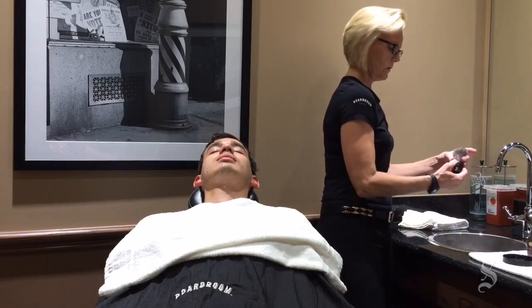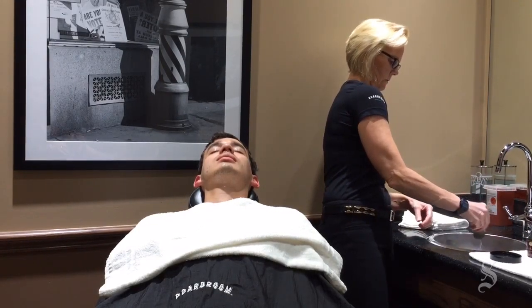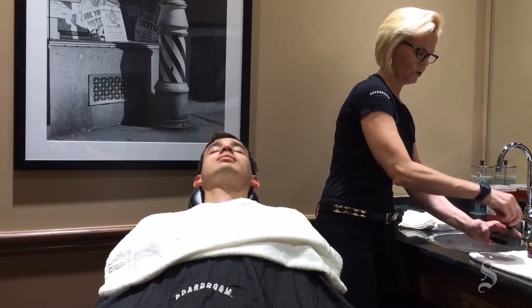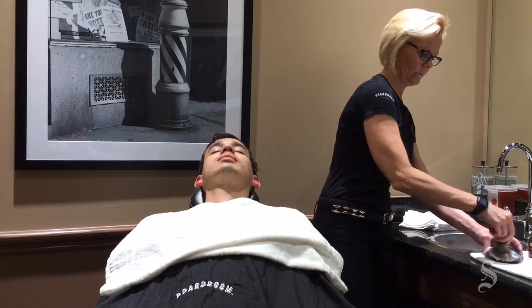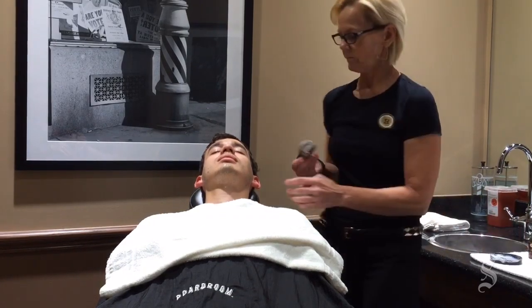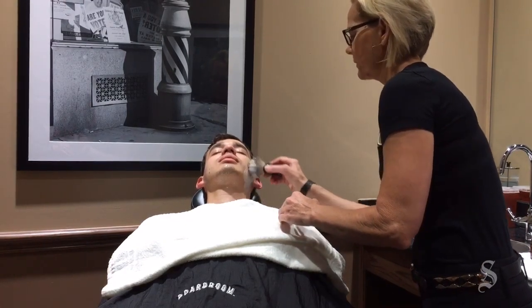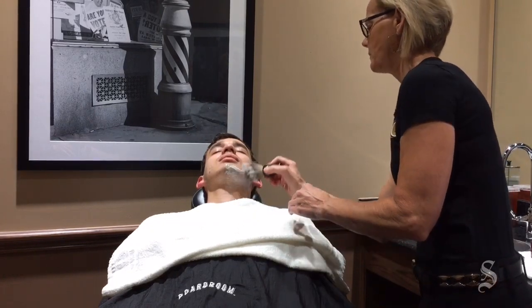Now the shaving brush — we dip it into the hot water and use the lid of the jar to work up the lather. We apply it in a circular motion to lift the hairs up and off the skin so that the blade can grab it easier.